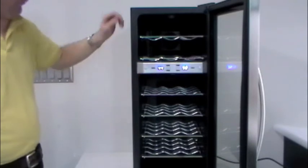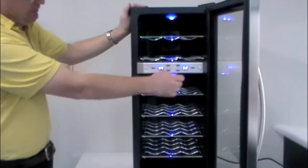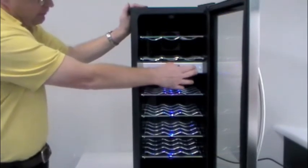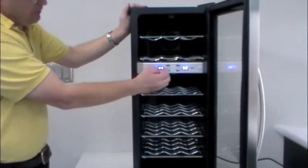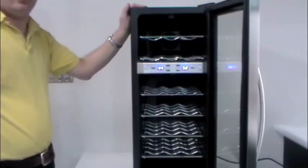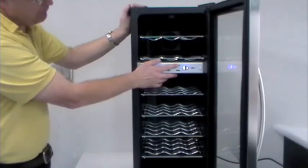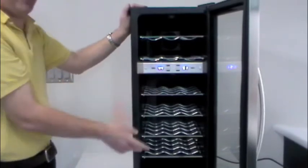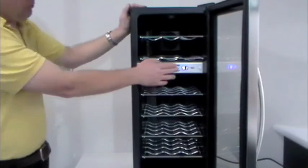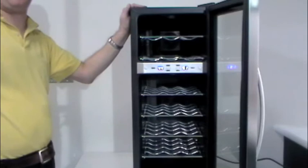We have our controls here in the front. This is our light for each zone — each one has its own independent light, and as you can see I left the bottom one on. So those are our light controls, and these are our temperature controls. This one here corresponds to the upper side, this one corresponds to the lower side, so we can go up and down. I've got this one bottomed out, and as you can see it's blinking. While it's blinking, it's setting your temperature choice into memory. Once it stops blinking and shows the temperature you've set, then we're good to go. It saves that particular setting.